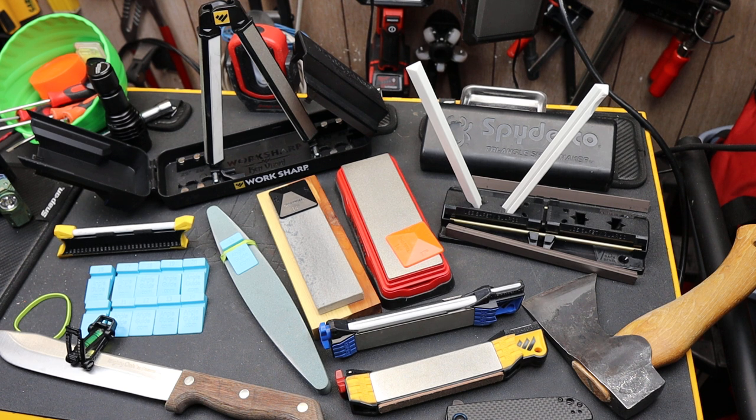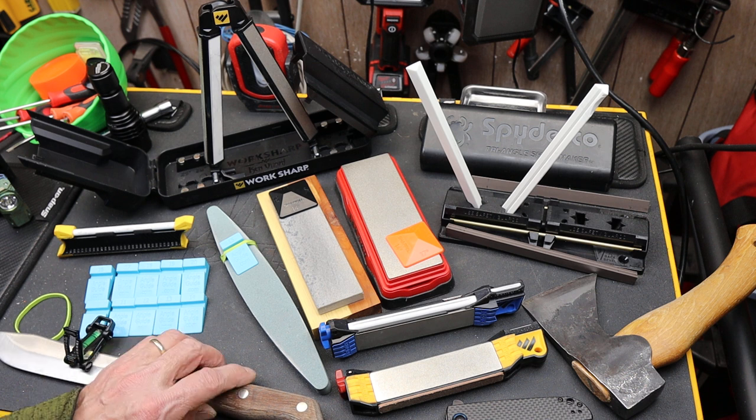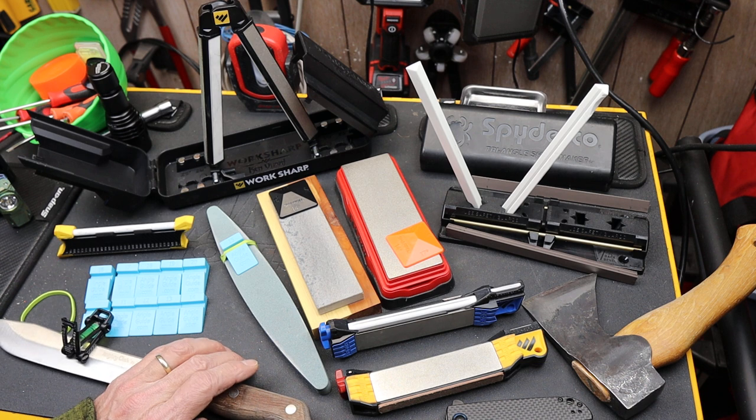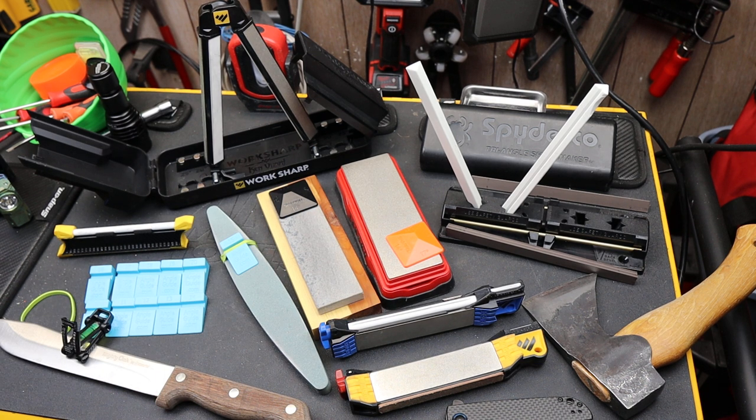Howdy folks, Doc here with Last Best Tool. I want to highlight three inexpensive sharpening aids that hopefully will give you the confidence to attack any blade and get it razor sharp using about any kind of existing stone you might have.